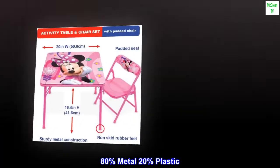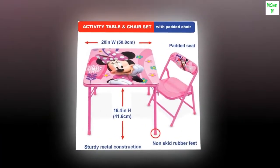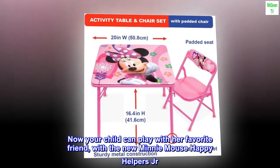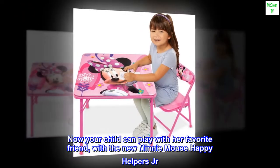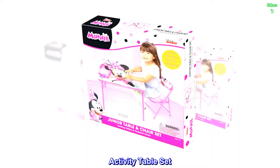80% metal, 20% plastic. Now your child can play with her favorite friend with the new Mini Mouse Happy Helpers Junior Activity Table Set.